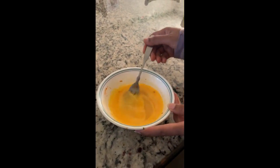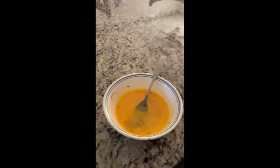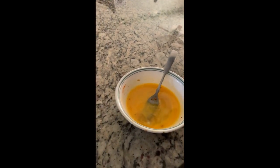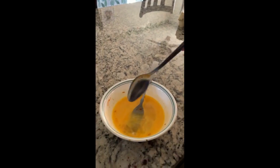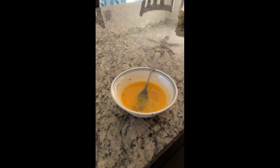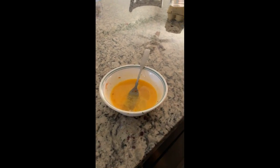Add salt and pepper to make it a little spicy. You can also add red chili powder to make it more spicy. Now mix it all up.